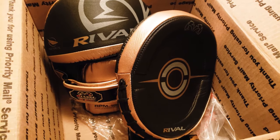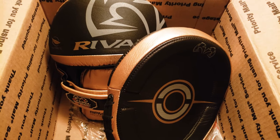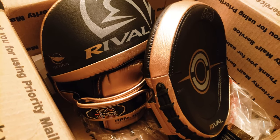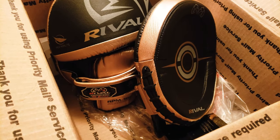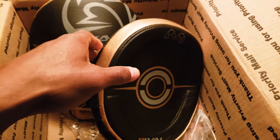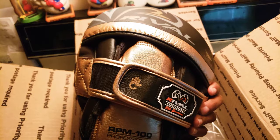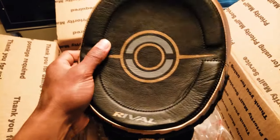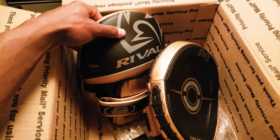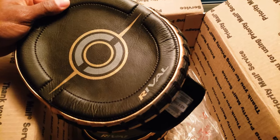I just received my Rival 100 series professional punching mitts in the mail. Great quality mitts. I feel amazing when you put your hand into it — it locks them in place. You'll definitely love to hit these. This is one thing I would definitely add to my gym arsenal if I was a trainer. Definitely worth it, great quality. Definitely will protect your hands.